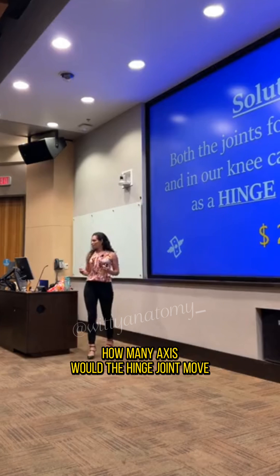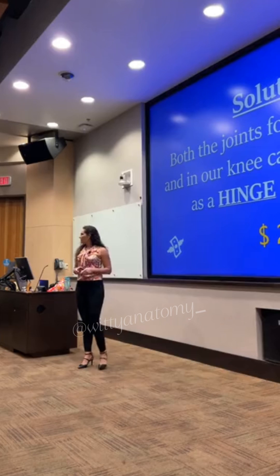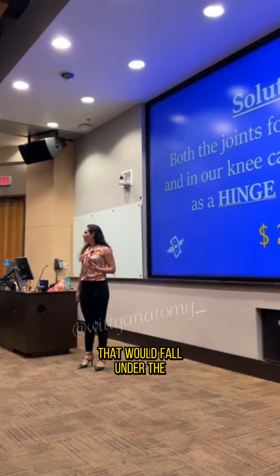How many axes would the hip joint move? That would fall under the...?